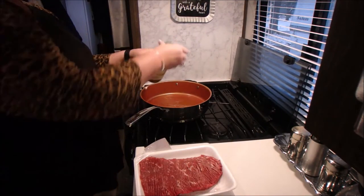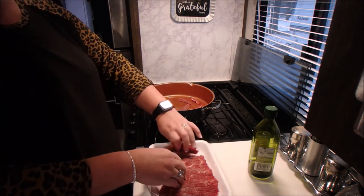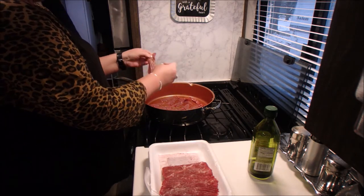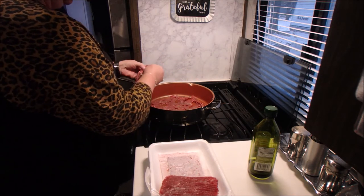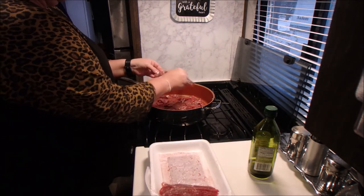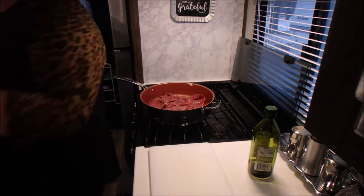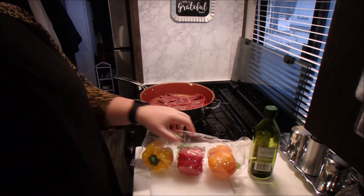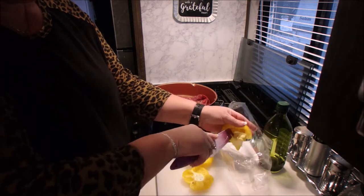Today we're going to make some cheesy fajita fries. The first thing I do is get the stir fry meat and cook that up with some olive oil in the pan. Then we're going to cut up some peppers — you can use any color. I just got this pack to have some variety in there.